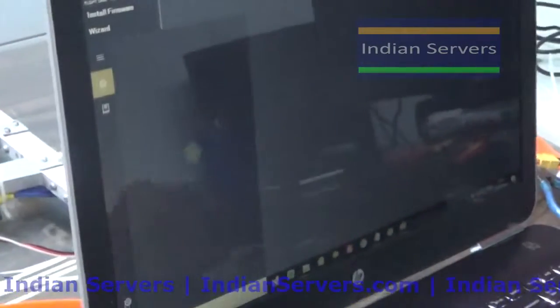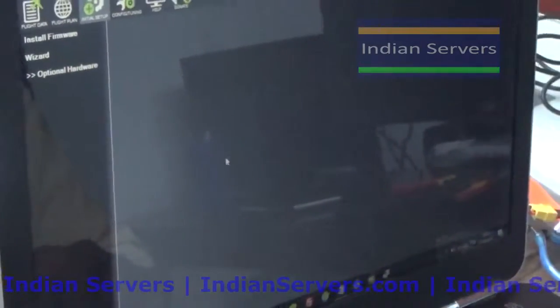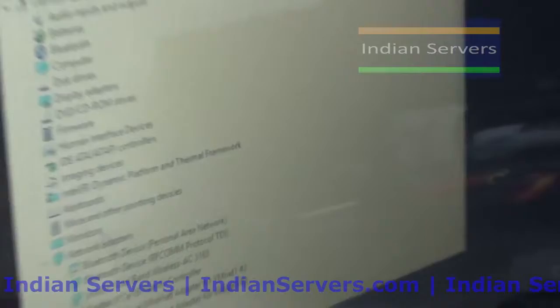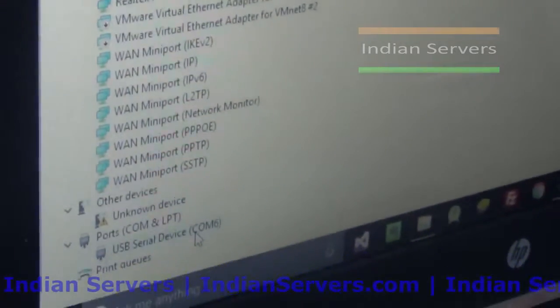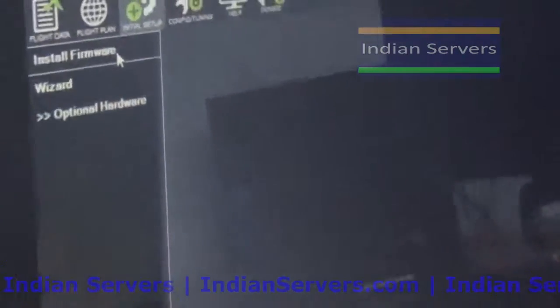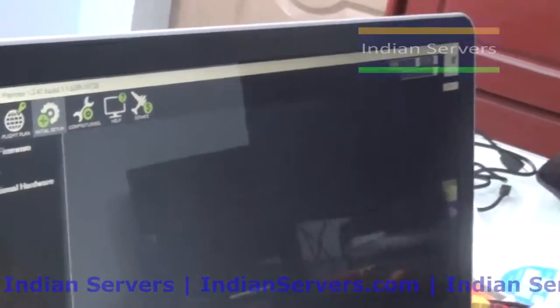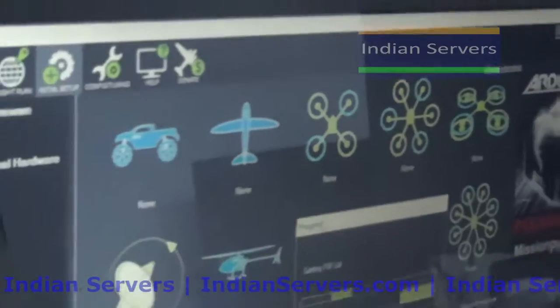After connecting, go to Device Manager and check the COM port of this board. The computer has allocated COM port 6 for this board - remember COM port 6. The first thing you have to do after connecting the board is install the firmware for the microcontroller. Click on Install Firmware. Before installing firmware, make sure the device is not yet connected to Mission Planner - first install the firmware, then connect the board to Mission Planner.